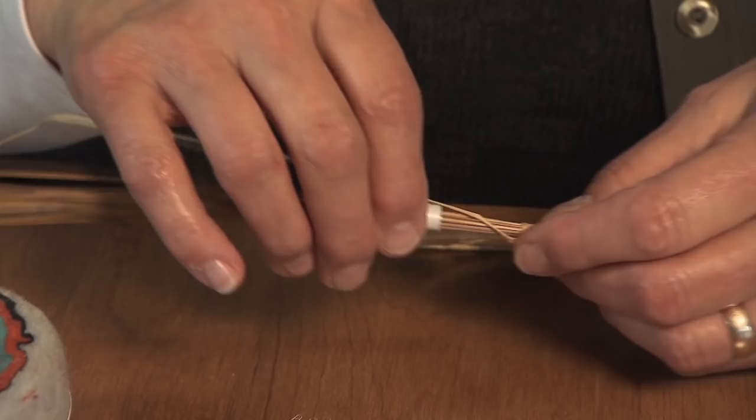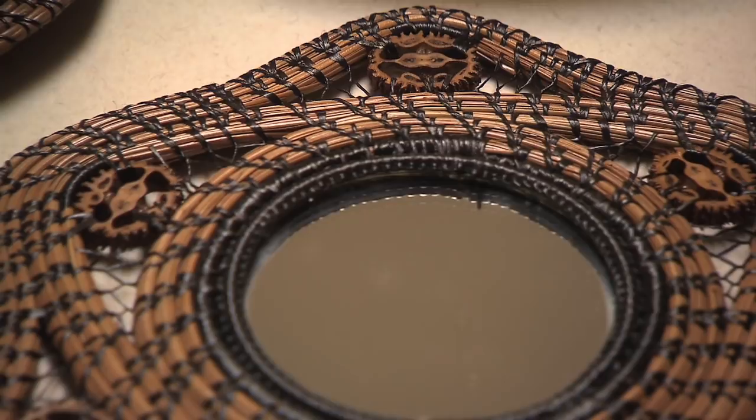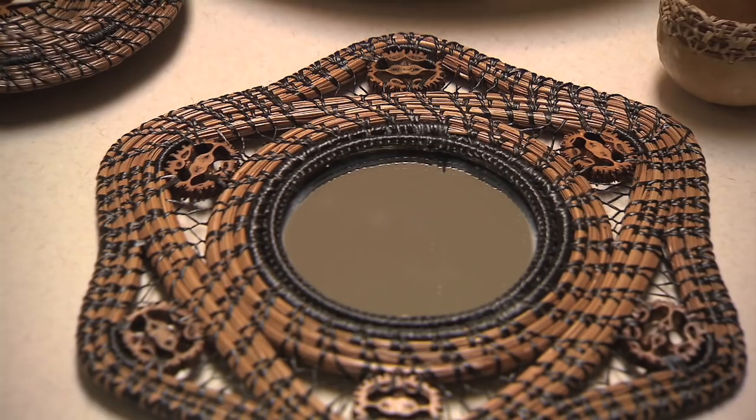Pine needles are kind of ordinary, and sometimes when people look at them, they just kind of turn up their nose and say, 'Oh, you made that out of pine needles.' You know, they're just on the ground, or I have some of those in my yard. It's kind of looked down upon because it's so common. But to really turn it into something that is creative and beautiful and to dress it up in some way is really kind of exciting.